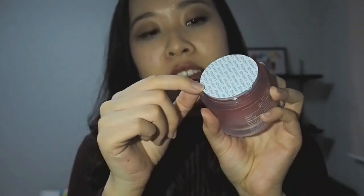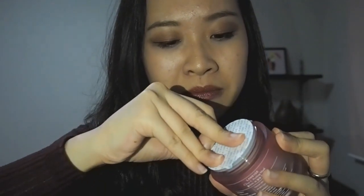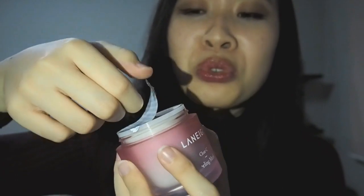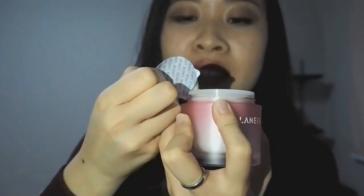There's a seal which I'll open for you guys to see. Okay so this is what's on the inside — yeah, you can see the strawberry seeds right there.